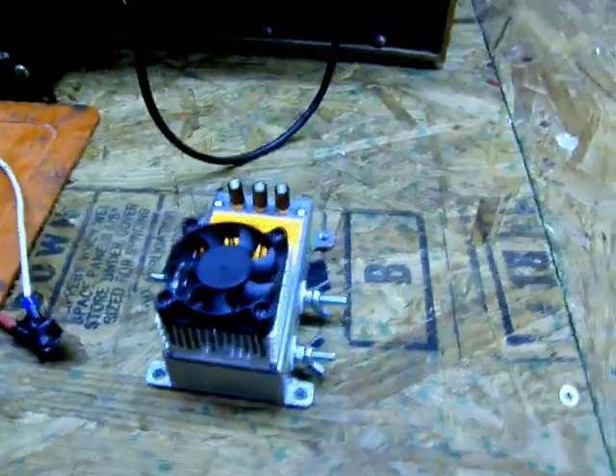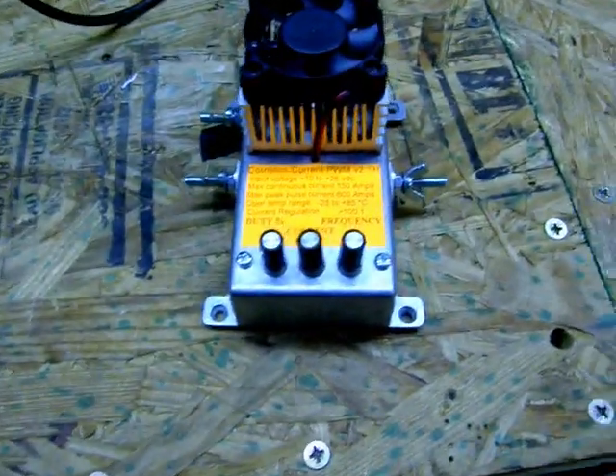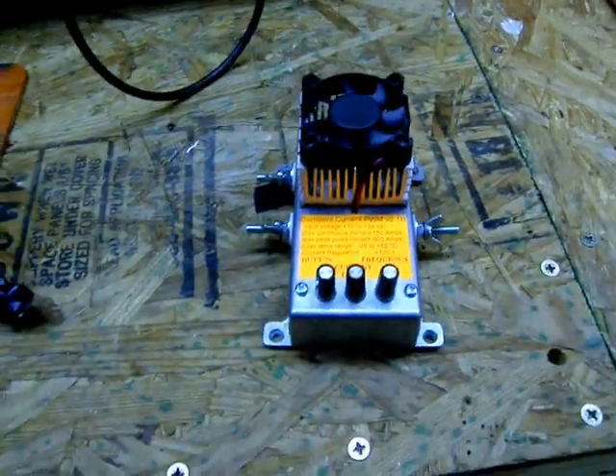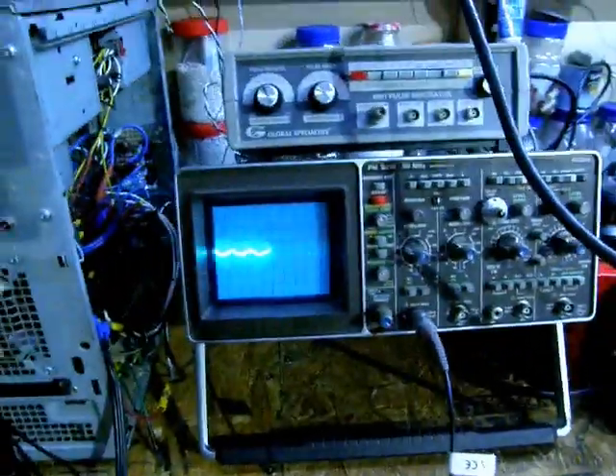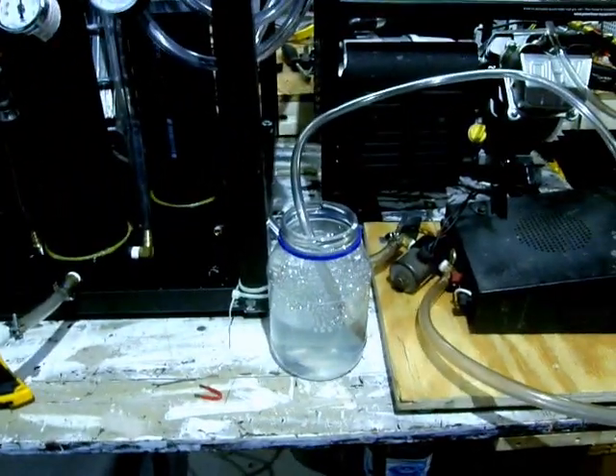This is a PWM that I fried about a month ago — constant current, 150 amp. Yeah, it was a bit expensive, which is actually why I bought the oscilloscope, so I can fix it. Just a little update — we'll keep it going later.